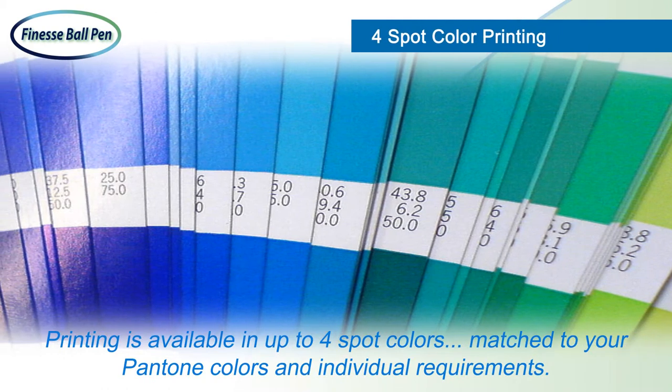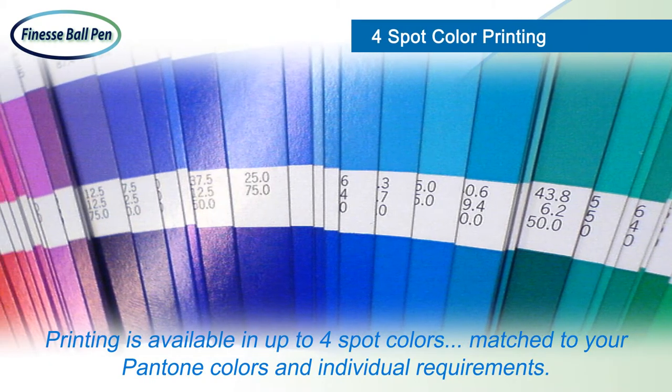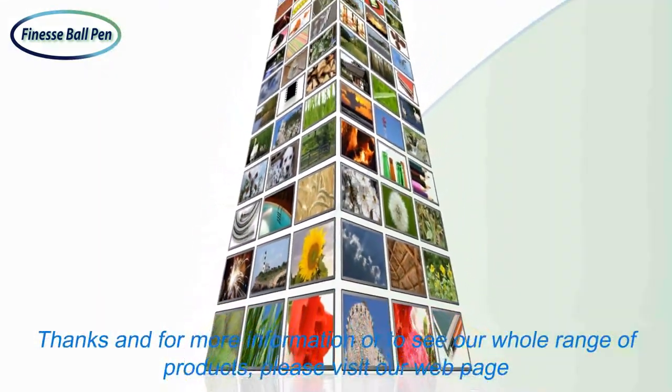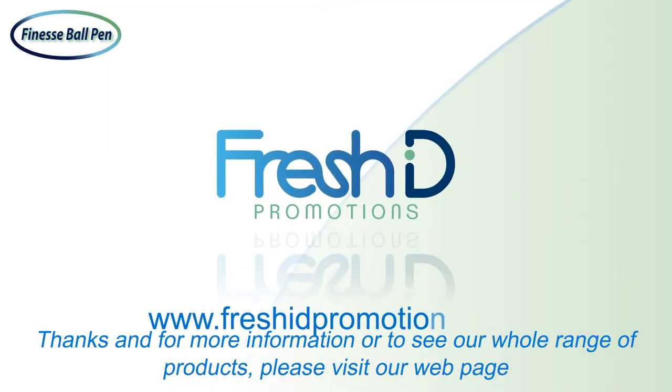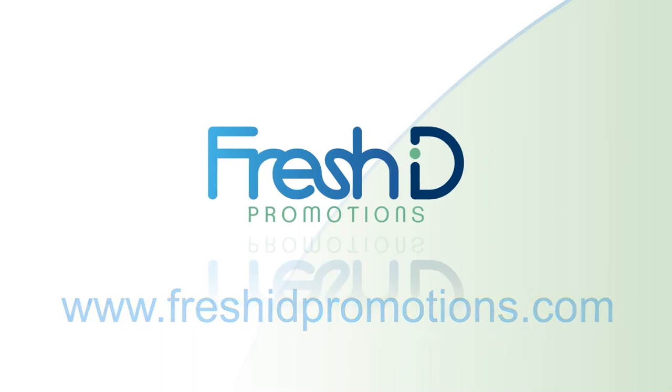Printing is available in up to 4 spot colors, matched to your Pantone colors and individual requirements. Thanks, and for more information or to see our whole range of products, please visit our web page at www.freshidpromotions.com.